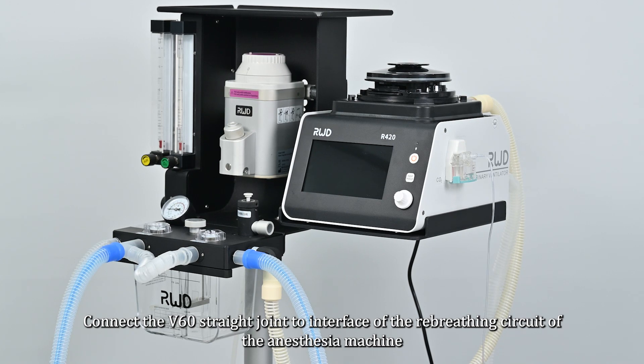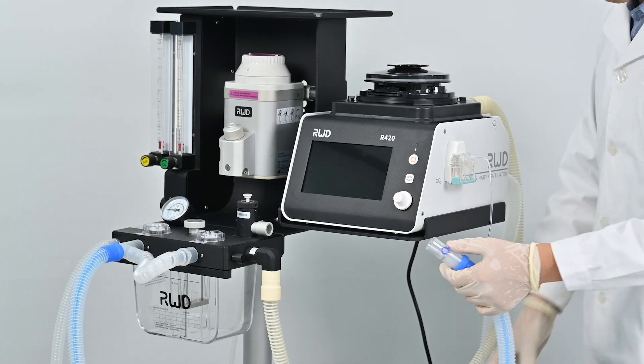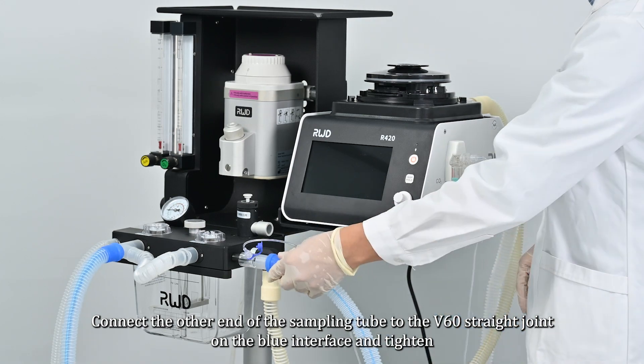Connect the V60 straight joint to the interface of the Y-breathing circuit of the anesthesia machine. Connect the other end of the sampling tube to the V60 straight joint on the blue interface and tighten it.